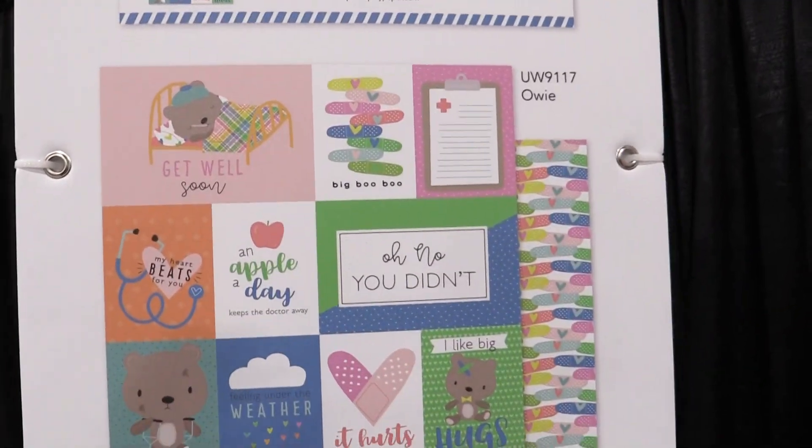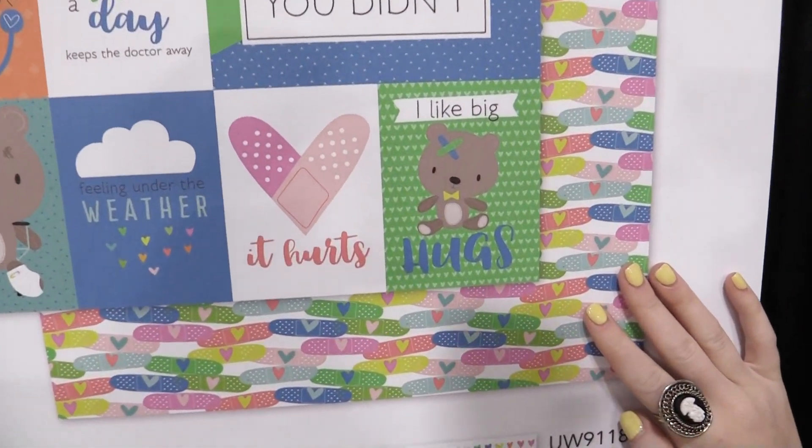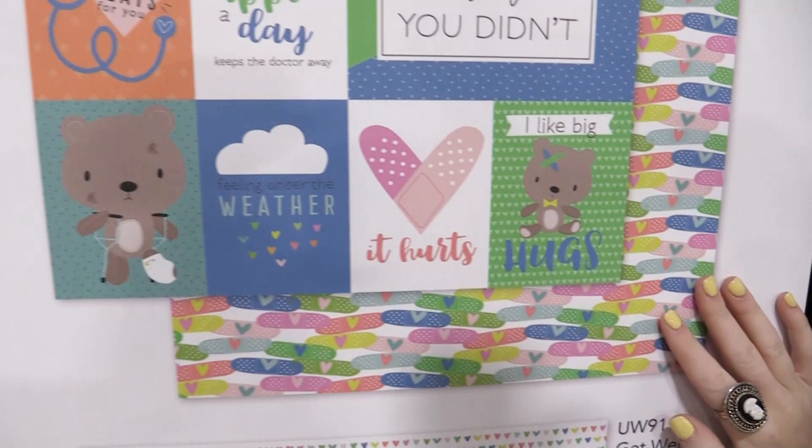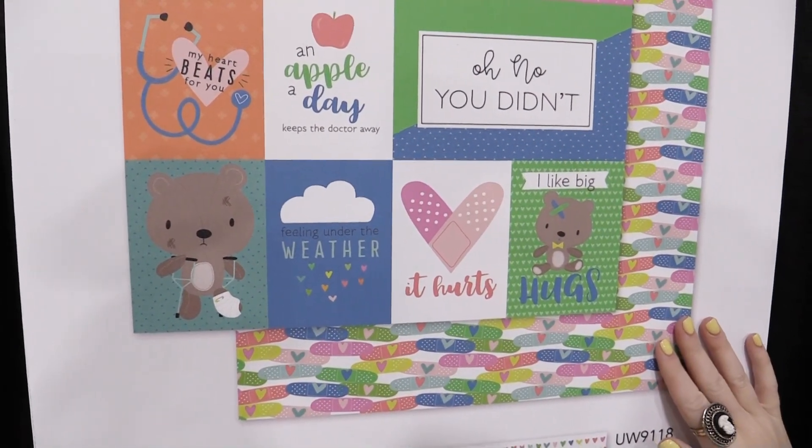This is a really cute page called Owie, and I love the colorful band-aids, the teddy bear — 'It Hurts,' 'I Like Big Hugs' — super cute and also cheery for times when we all feel under the weather.